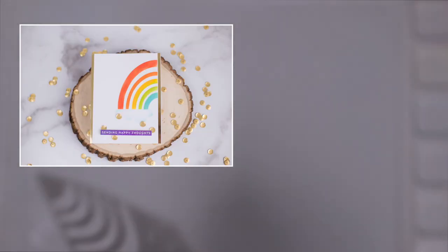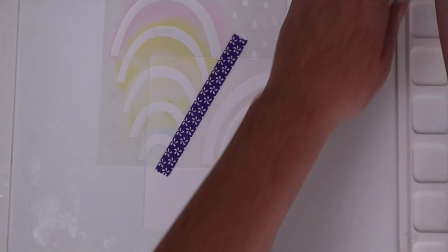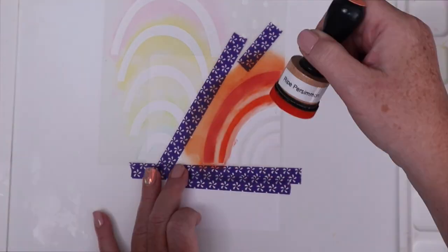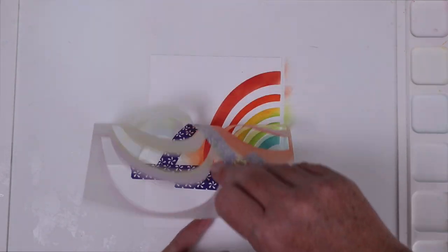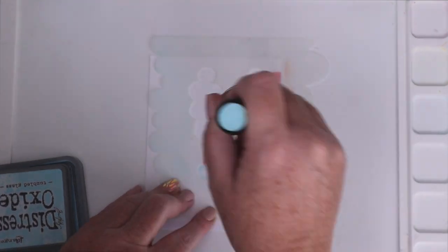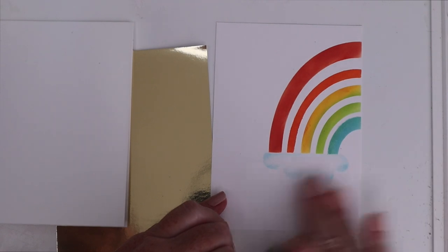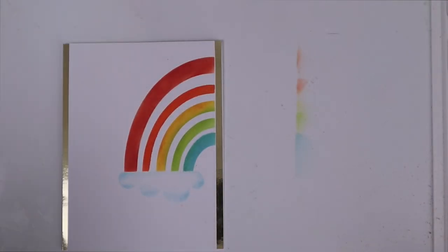I wanted to share how the other rainbow differs from the first. So for this card, I'm working on an A2 piece of white cardstock and using the Pixie Spray to hold it in place. This time, I grabbed some purple tape to mask off a couple of spots I was afraid of getting ink on accidentally. I used brights rather than pastel colors for this rainbow, and the way this part of the stencil works, you keep it in place for the entire time. The cloud stencil has a cloud with a flat bottom that fits perfectly under this rainbow. I only applied ink to the edge of the cloud so that it would still mostly appear white. I was a little messy with the ink, so I used my Tombow Mono Multi Sand Eraser to get rid of a few spots of orange. I cut the panel down to four by five and a quarter and matted that on a sheet of the gold foil paper.